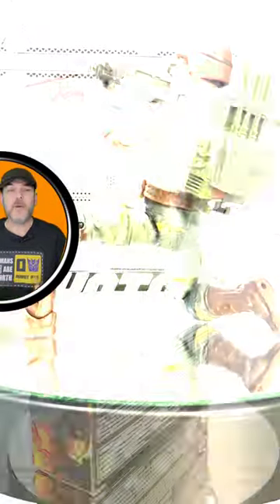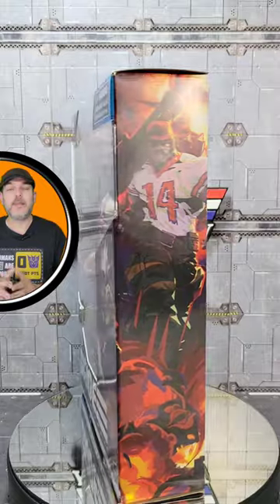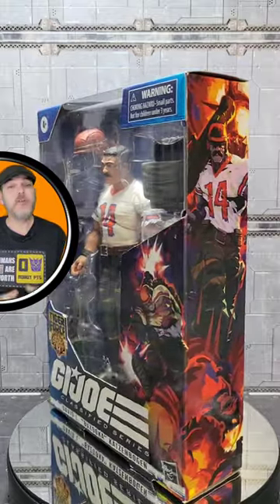I absolutely love it when all of the accessories can be held by the figure at one time. So it's an easy recommend for me if you're a fan of Tiger Force, and if not, you may want to hold out for the inevitable release of the original colors. So now you know.